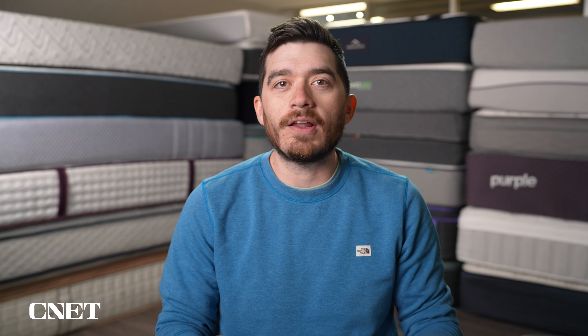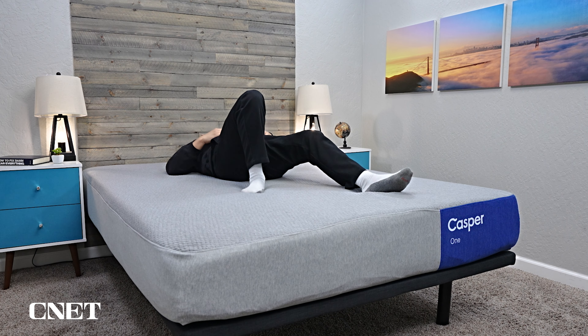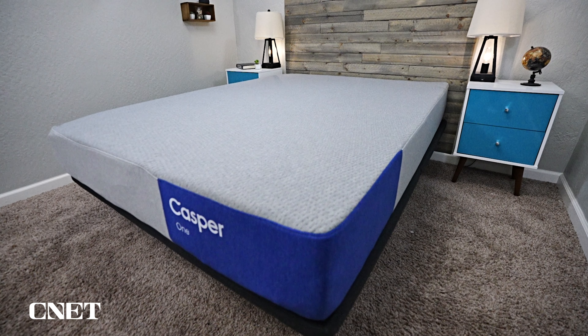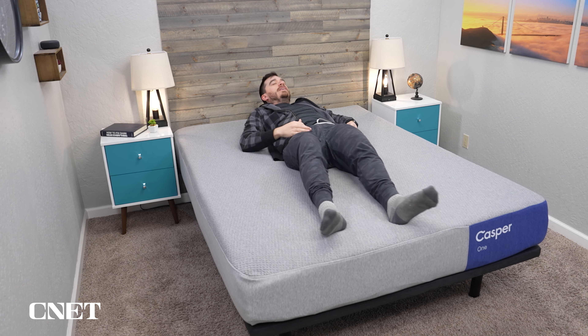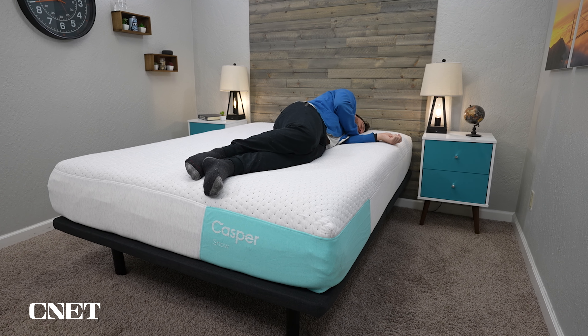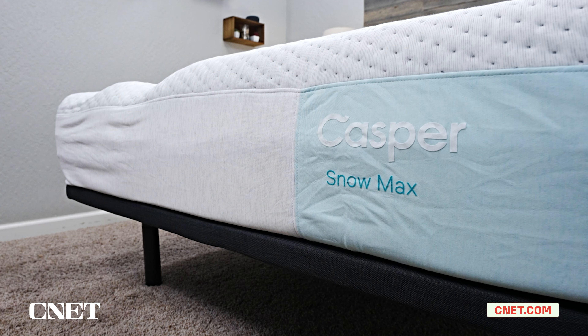Casper's done a complete overhaul of their mattress lineup for 2024, and this is their new base model foam mattress that kind of replaces the Casper original mattress. As of right now, you can still order the old Casper models, but those are only going to be available as long as they're in stock. We should have a lot more information about all these new Casper mattresses linked down below in the description, including a full written review of the Casper One Foam.